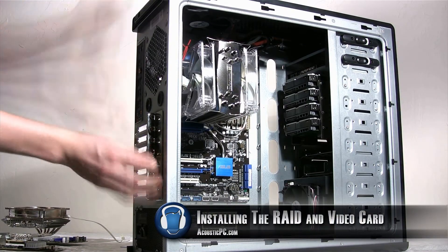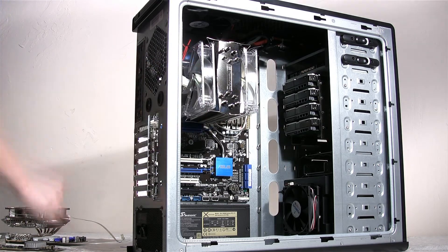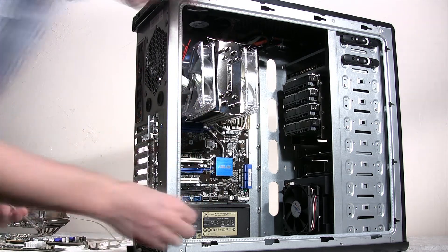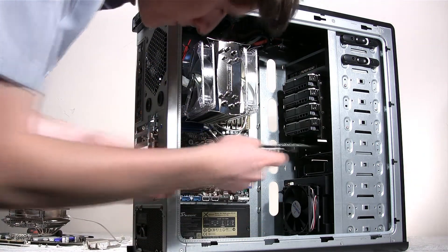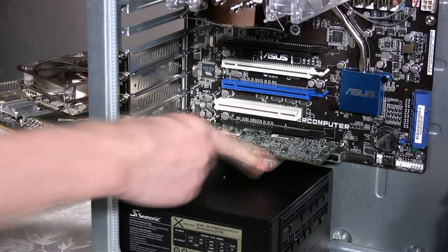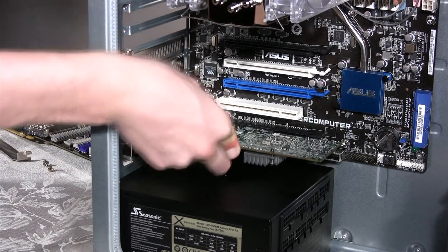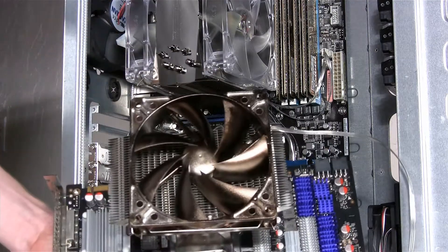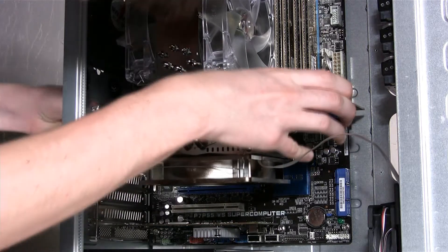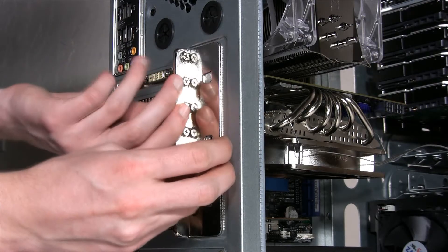Now we are going to install the RAID card and the video card. First, we have to remove the locking mechanism on the back of the case that locks the cards into place. Once that's removed, we will unscrew the areas where we are going to place our cards and take out the slot covers. We are going to install the LSI 3Ware 9754i RAID card in the bottom PCI Express slot, because our video card will take up most of the space and cover up all the other PCI Express slots. Once it is tightly pushed into the slot, we will screw in the card where the slot covers previously were. Next, we are going to install our quiet GeForce GTX 275 video card in the top PCI Express slot, screw it in the same way, and place the expansion slot cover to hold the cards into place.